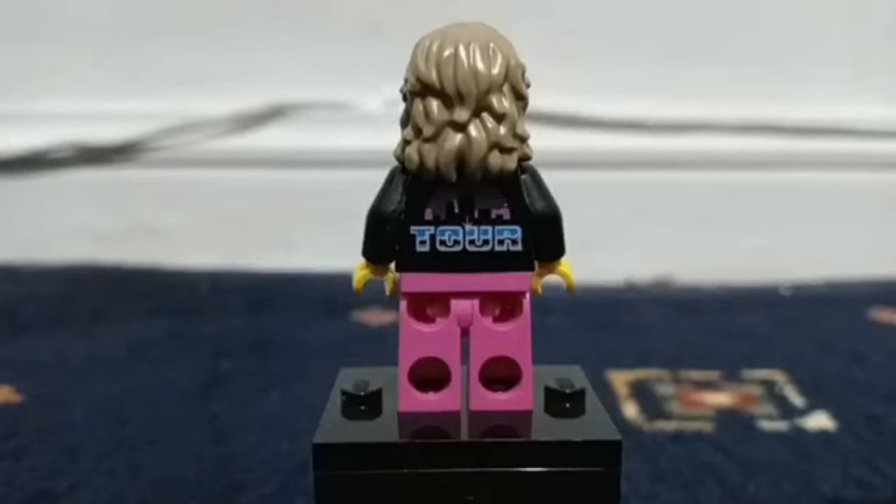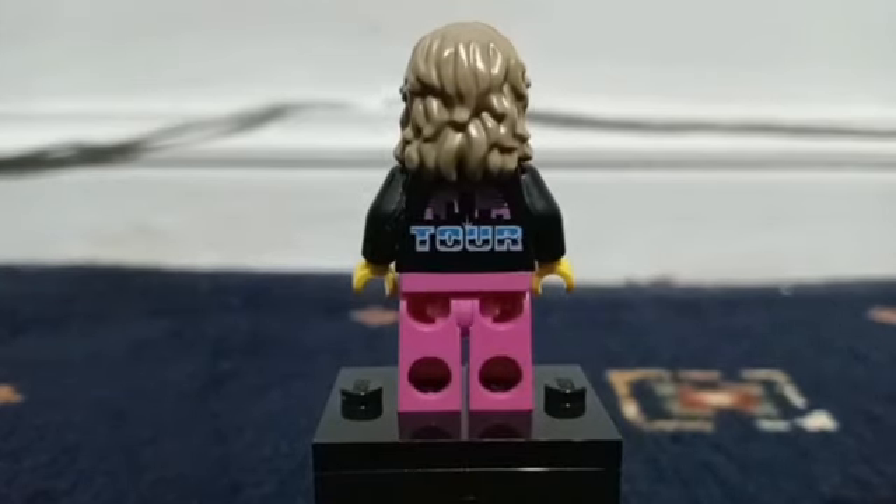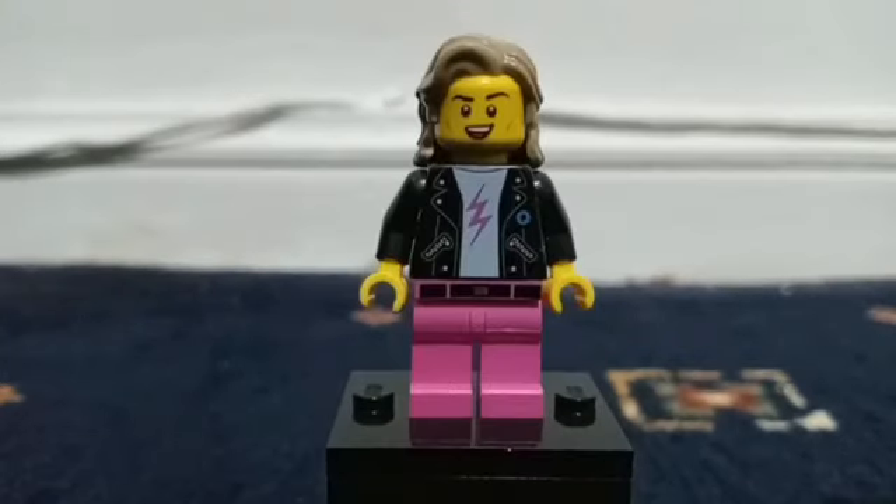On the back of his jacket, he has a symbol that features a skyline and a sunset — a pink sunset — and it says 'Tor.' Here is his alternate face.